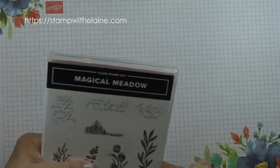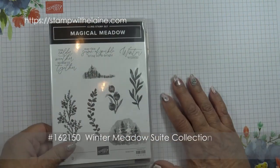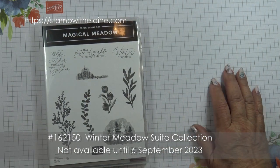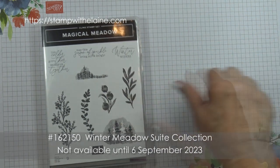In the Winter Meadow Suite collection, which is on pages 36 to 38, you can order the entire suite just by entering a single code. I'll put that below in subtitles.